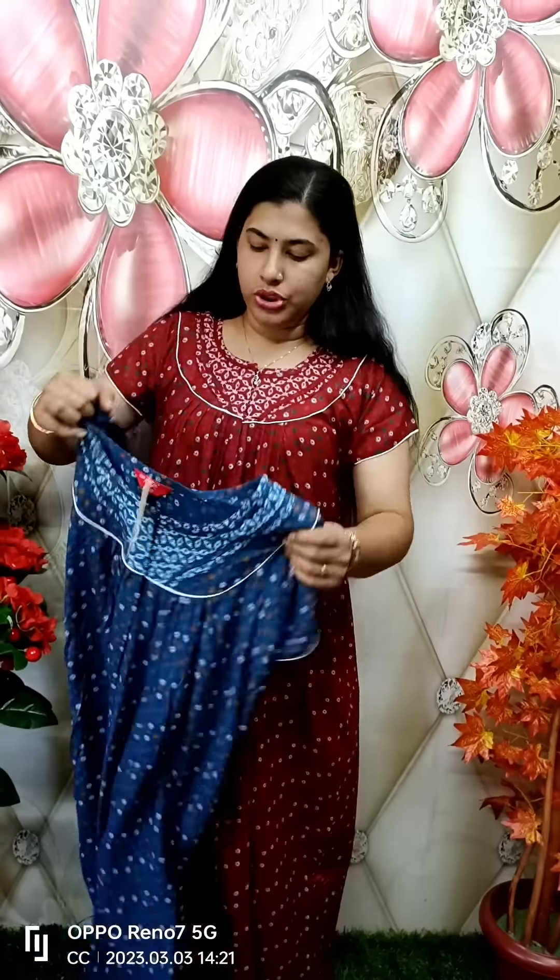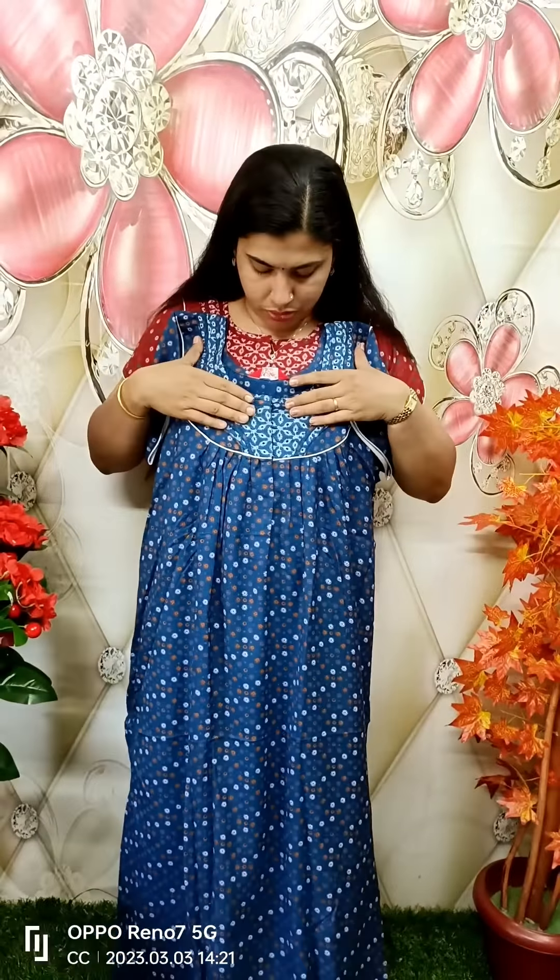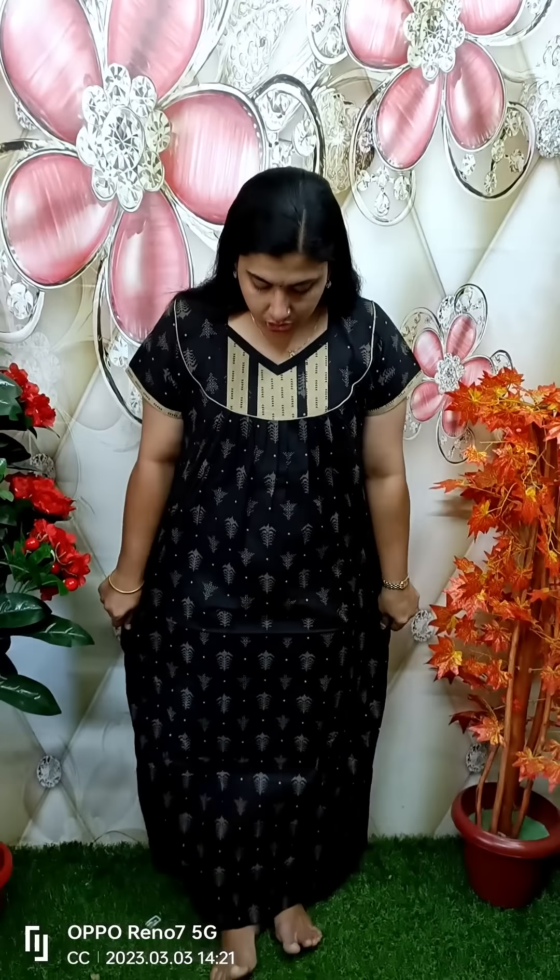This is a nice blue shade. This is the front side and back side pleated, and we will make a piece work on the neck. This is the right model, 670 plus price. The model is cotton.